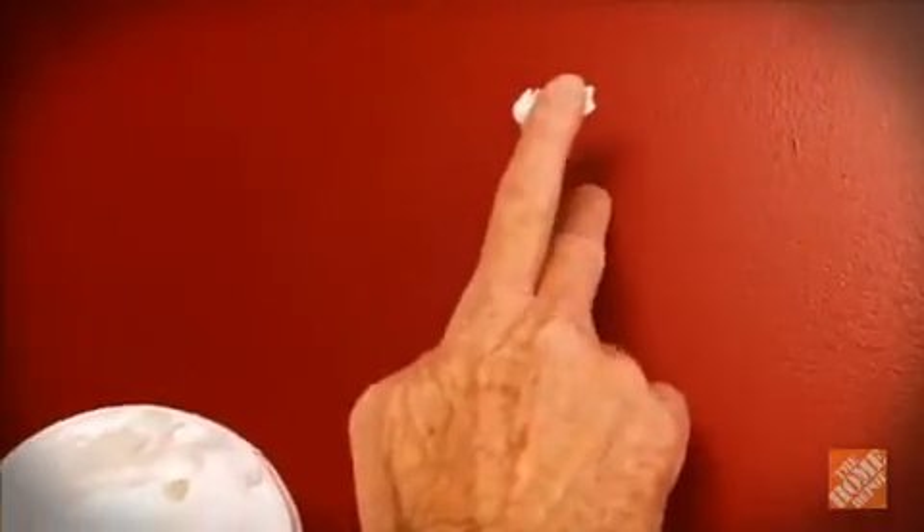For small holes and dents, use a putty knife or your finger to fill the hole with lightweight spackling. Let it dry 15 to 30 minutes, then sand with fine grit paper until smooth, and paint.